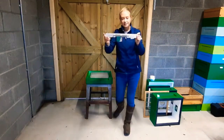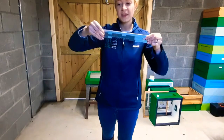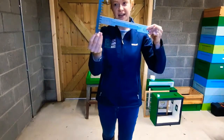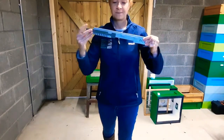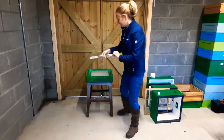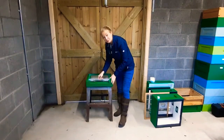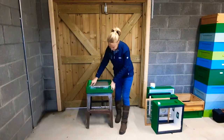Then we take our entrance block. This entrance block is plastic — it's nice and slim and it has a mouse guard attached. We put the mouse guard in for the winter time and that's to stop mice from getting into the hive. It sits right down into a little slot in the floor of the hive, just at the front.